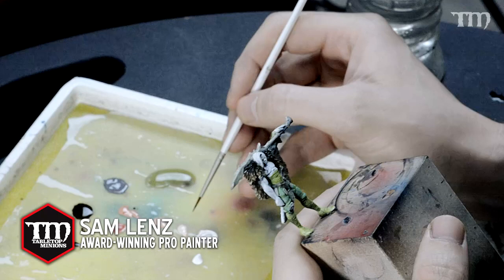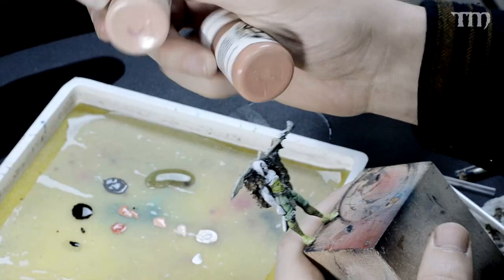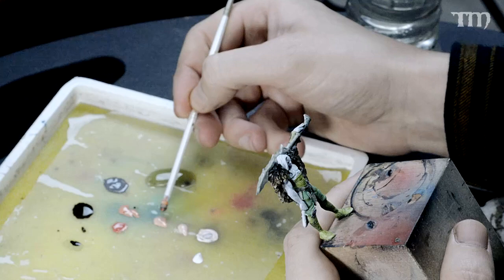Alright, so we're gonna get started with some skin tones on Mr. Lathheim Oak Leaf. I have my progression mixed up here with some various P3 colors. Main ones of note would be Ryn Flesh, Midland Flesh, and Cardie Flesh - you can see I have all three of them laid out right here, and then with a little Exile Blue thrown in.